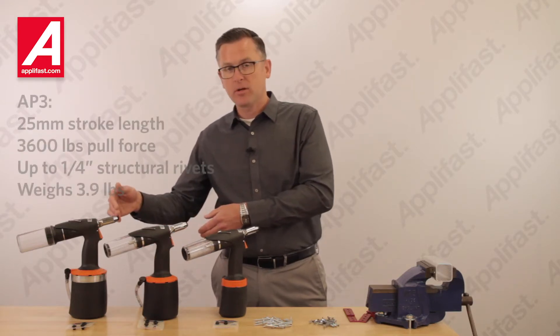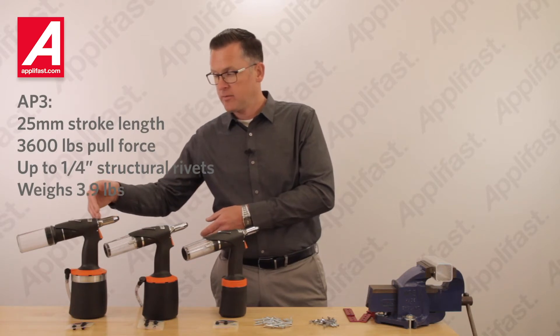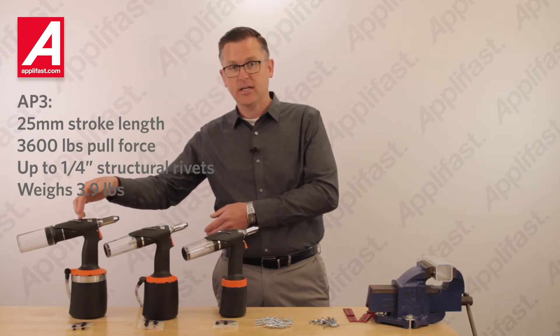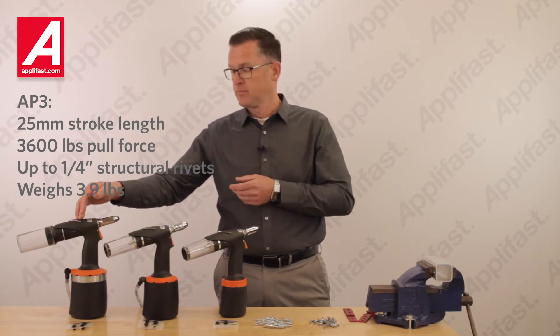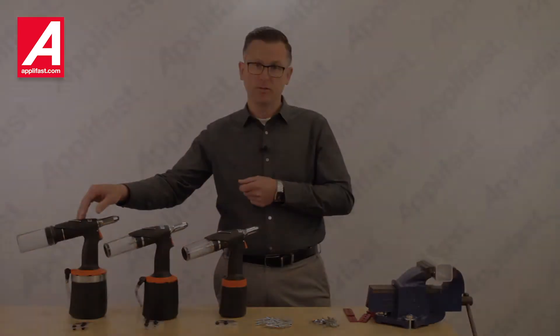The AirPower 3 model has 25mm of stroke, 3600 lbs of pull force, capacity up to quarter inch structural blind rivets, and weighs only 3.9 lbs.